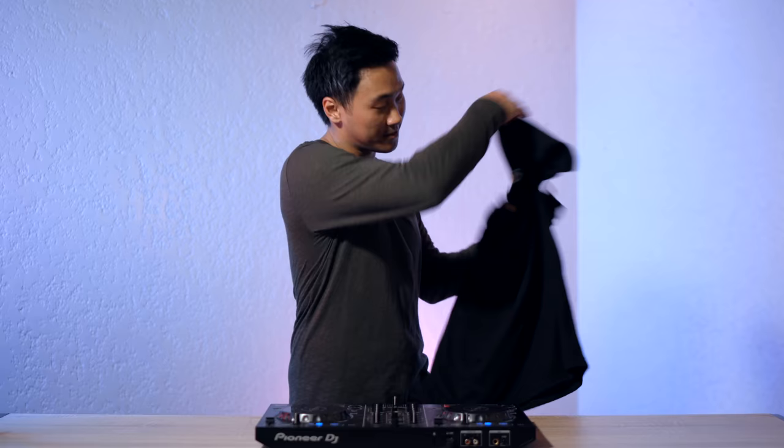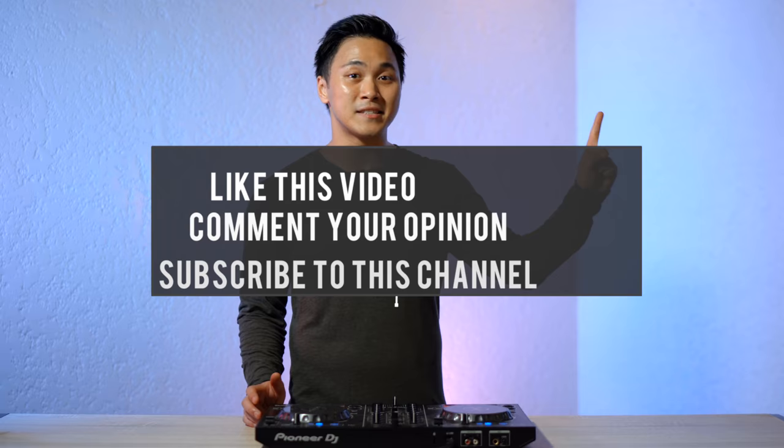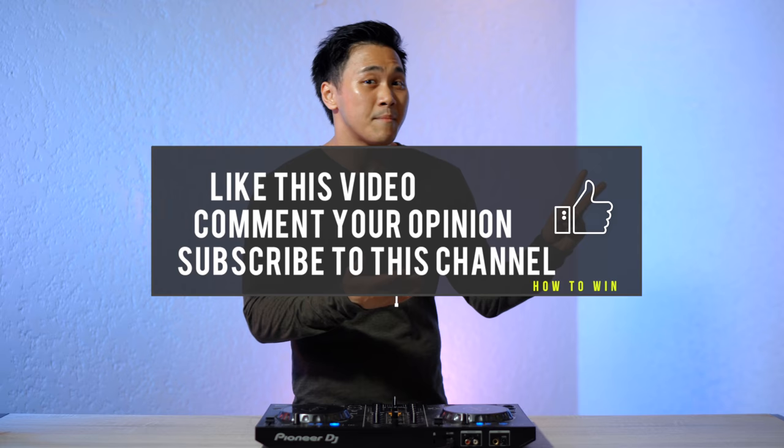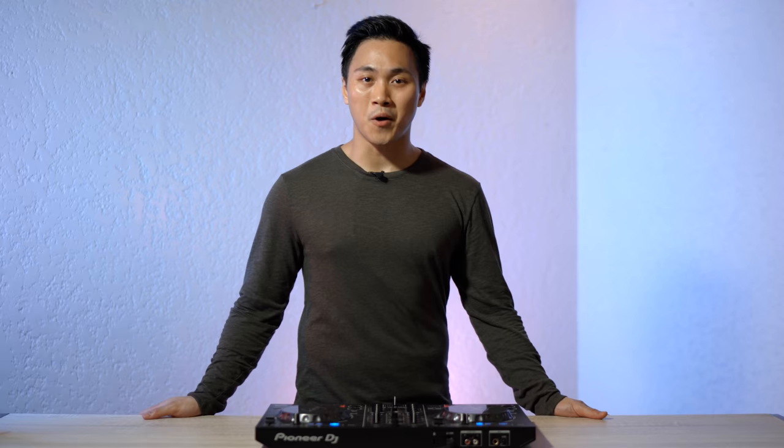Who doesn't love free stuff? It's time for the giveaway — this week we're giving out a Rekordbox DJ t-shirt, a Rekordbox DJ hat, and a Rekordbox DJ booklet. To win those three prizes, like this video, comment your thoughts and any questions or suggestions, and subscribe to this YouTube channel. The random winner will be announced in next week's episode of Hashtag Ask DJ Carlo. Thank you so much for watching and I'll see you in the next one.